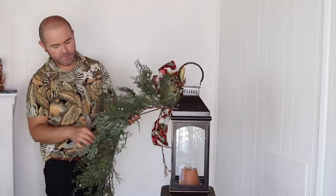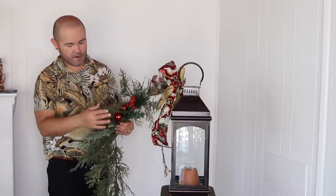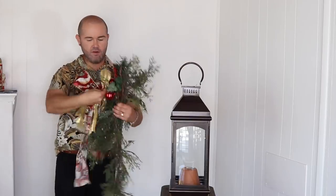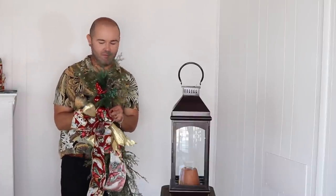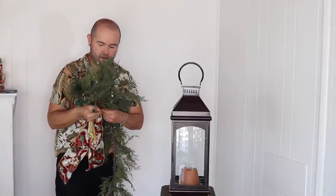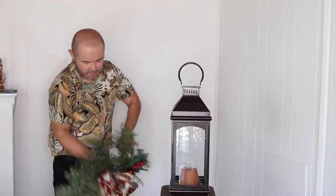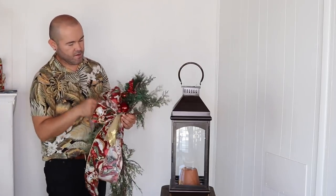I'll add one of the elements from the planter, then attach everything — the garland elements and the bow — together right here. This is the tricky part where I wish I had four hands, but we make it work. Pull really tight, then twist around.